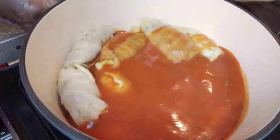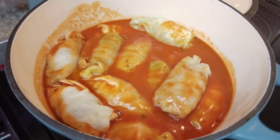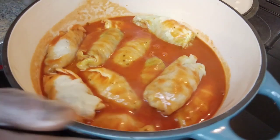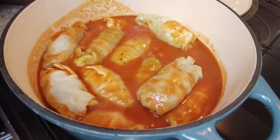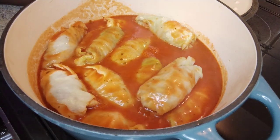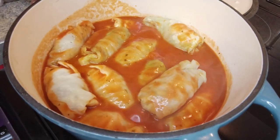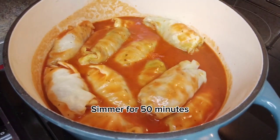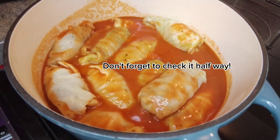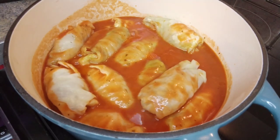There we go. You can see it has started to boil already. I am just going to give it another few seconds to make sure it is boiling everywhere, and then I just need to turn down the heat. I am going to cover it and simmer it. You need to check it halfway through — just be wary of that — but it should be okay.